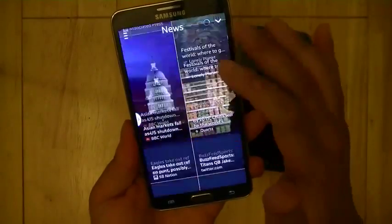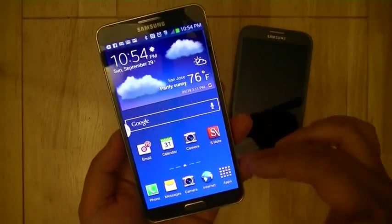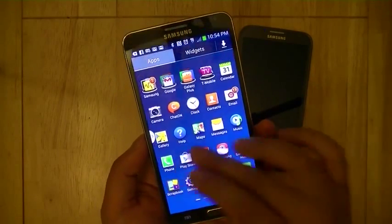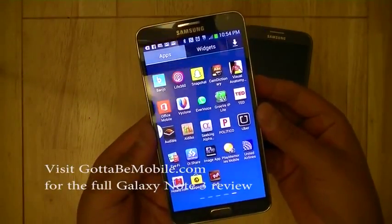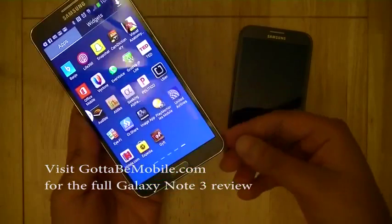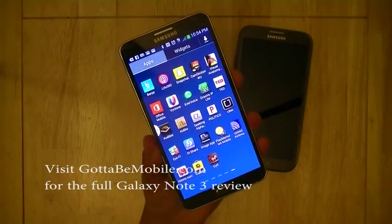This is Samsung's response to HTC's Blink Feed, which debuted on the HTC One, giving you a more visual way to interact with your personal content. This is a quick look at the Samsung Galaxy Note 3 — the T-Mobile US version — with a quad-core Snapdragon 800 processor and 3 GB of RAM, so multitasking should be a cinch. Stay tuned for our next video on the software features and S Pen capabilities of the Galaxy Note 3. I'm Chong Nguyen for Gotta Be Mobile, thanks for watching, and until next time, please visit us at gottabemobile.com.